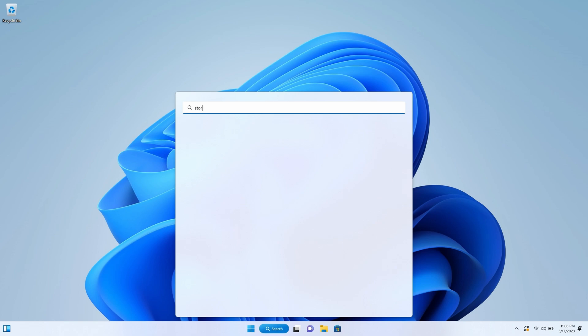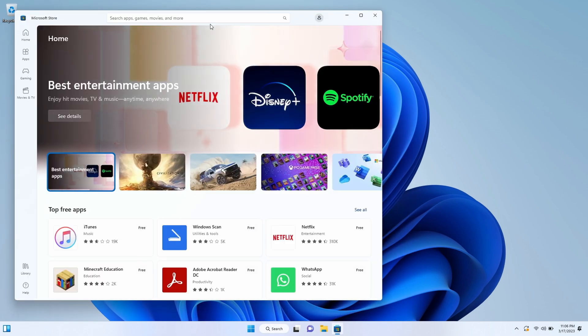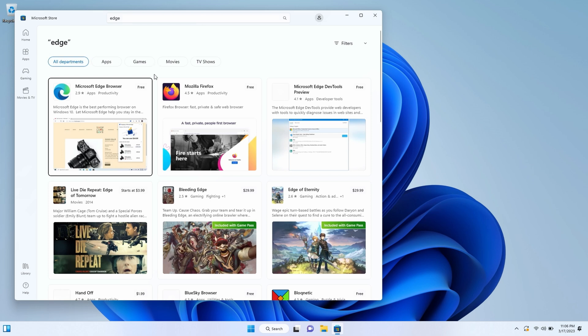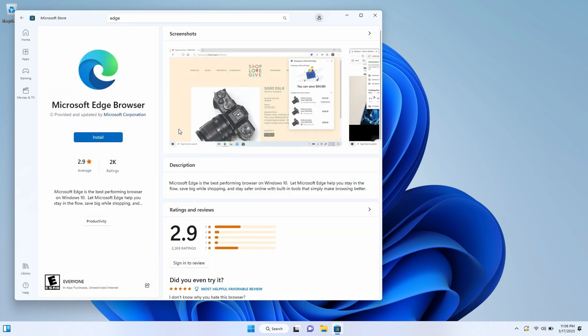Now because this is a stripped down version of Windows 11, it doesn't have any web browsers installed in it, but you can go out to the store and download Edge or Firefox or whatever you want to use. Then you're golden — you have a fully functional computer on this Surface Pro 3 running Windows 11 with all those latest updates that you just got.